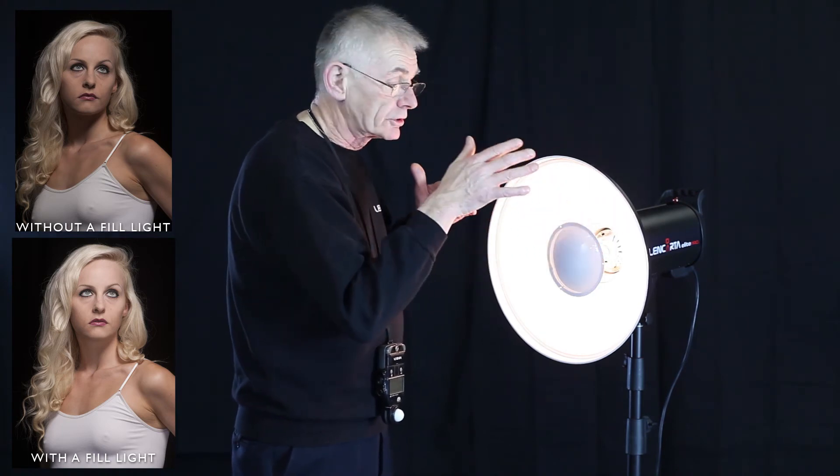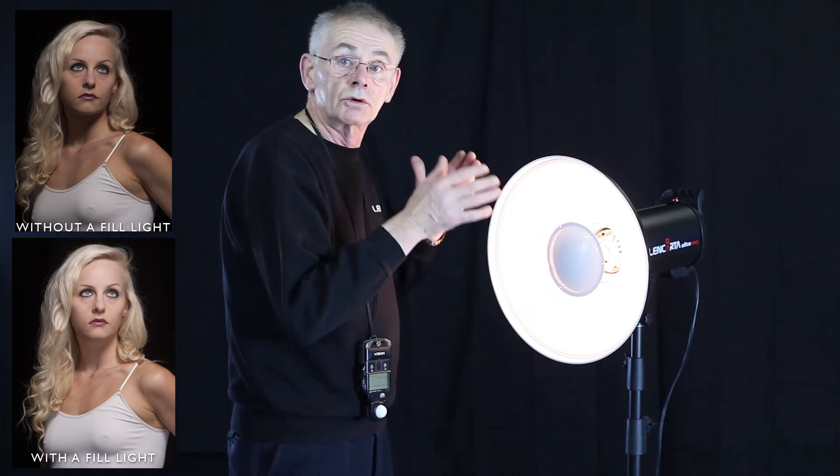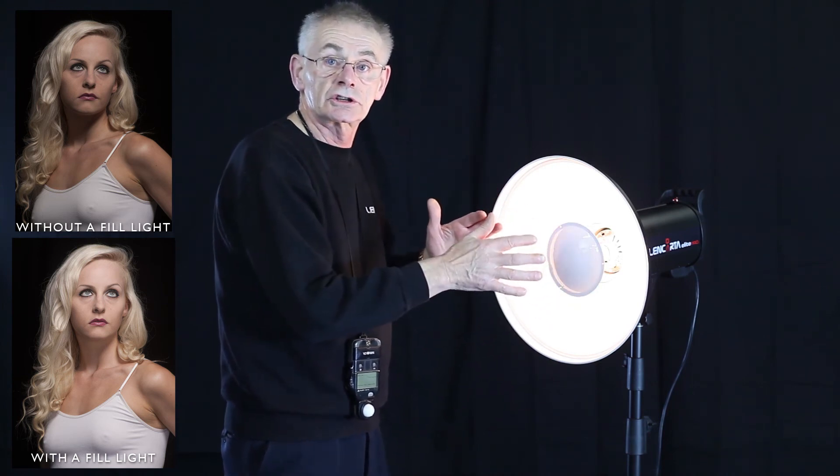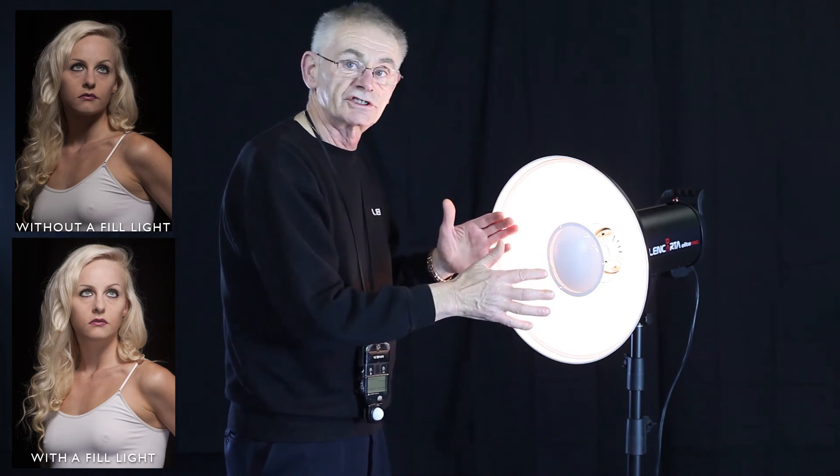So it creates shadows where we want them, and as I mentioned a moment ago, with the right model the beauty dish brings out the best features of the model. With the wrong model it brings out the worst features.